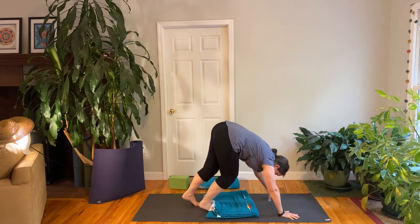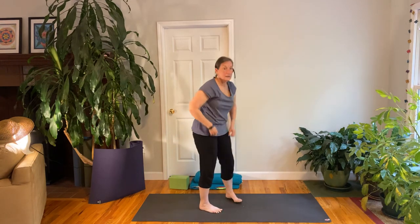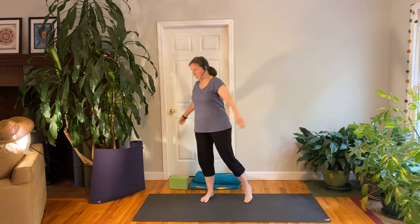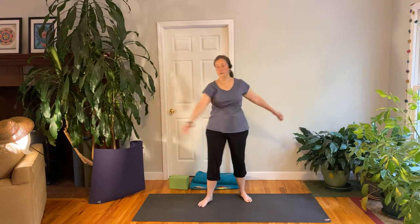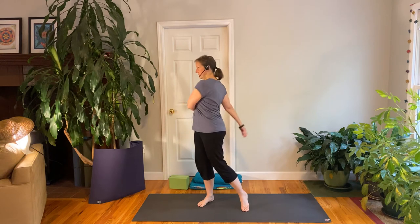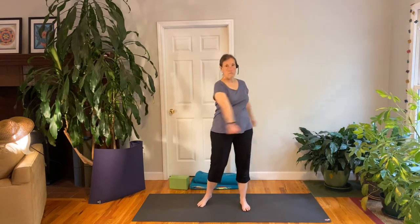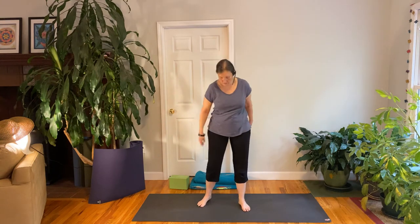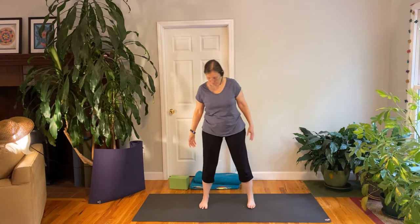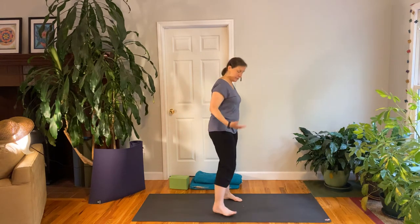Once you've come to standing, if you have a little blanket or something on your mat, you can move it out of the way. And then we'll do a little swinging — step your feet out about shoulder width apart and swing a bit. You can turn your head, turn your eyes. And then keep your feet out, say shoulder width apart, maybe a little bit wider depending on the length of your legs.